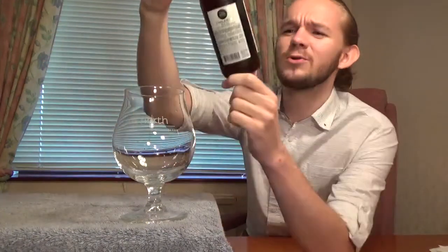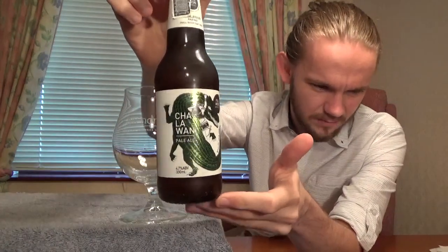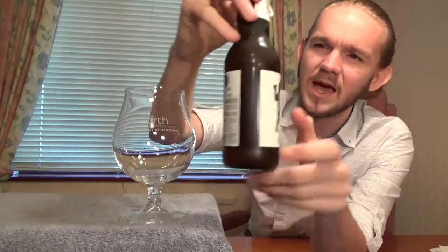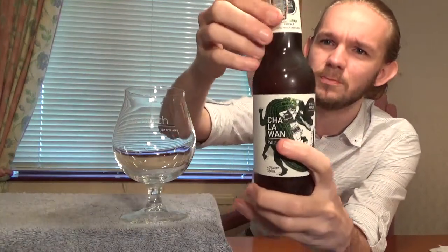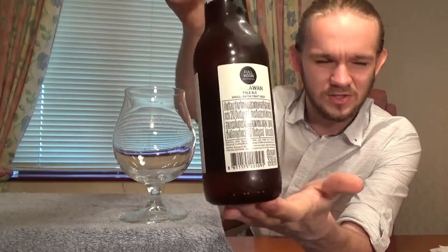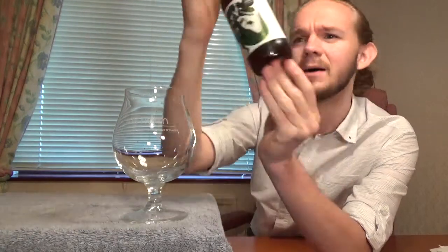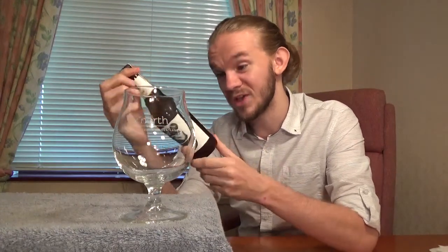I'll just let you have a little look at the artwork before we open this one up. It's a 4.7% American Pale Ale, hopped with Cascade and Columbus from America. You can see it's got this nice little paper wrap on it that does have some Thai writing on there — Thai writing is quite distinct in its style. It's 330 millilitres.